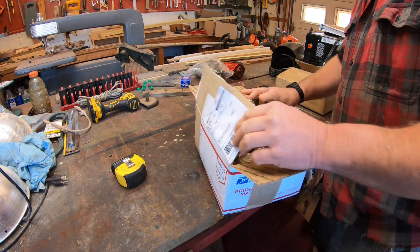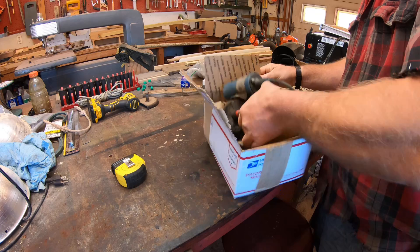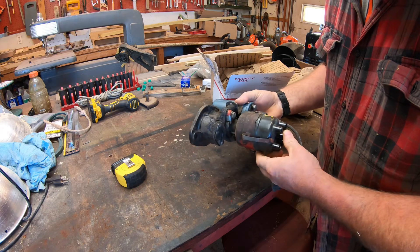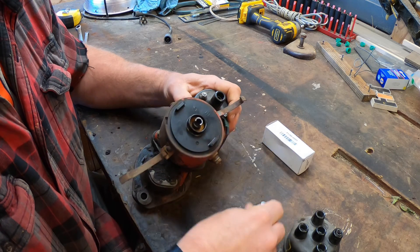Of course, when you order something used off eBay, you look at the pictures they put up, but there's no assurance that the thing is in great condition. So the first thing to do is unpack what I had ordered — it cost me about $75 for this old unit. Now it's time to take everything apart and see what needs fixing.